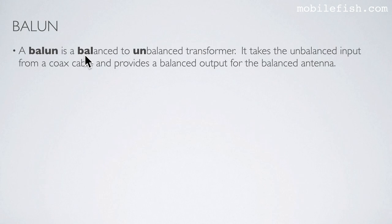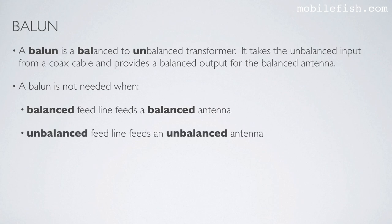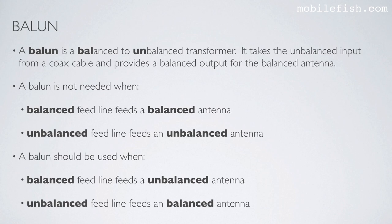A balun is a balanced-to-unbalanced transformer. It takes the unbalanced input from a coax cable and provides a balanced output for the balanced antenna. A balun is not needed when a balanced feed line feeds a balanced antenna, or when an unbalanced feed line feeds an unbalanced antenna. A balun should be used when a balanced feed line feeds an unbalanced antenna, and when an unbalanced feed line feeds a balanced antenna.